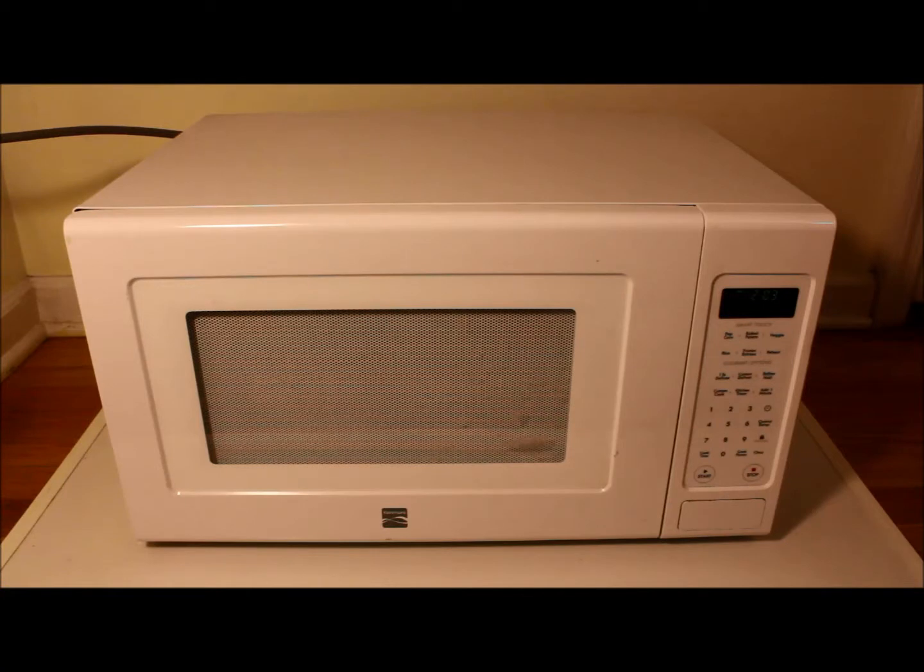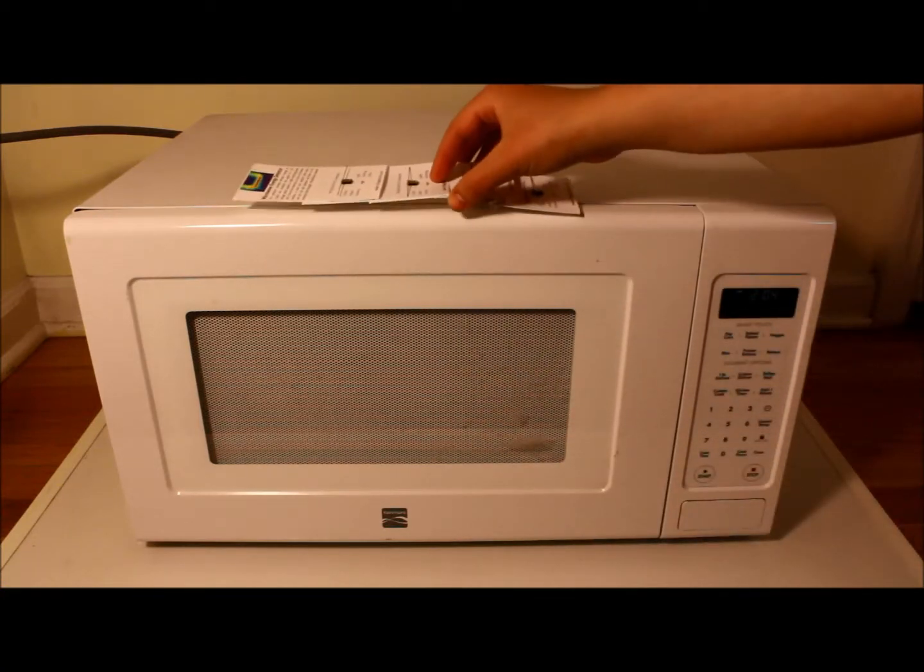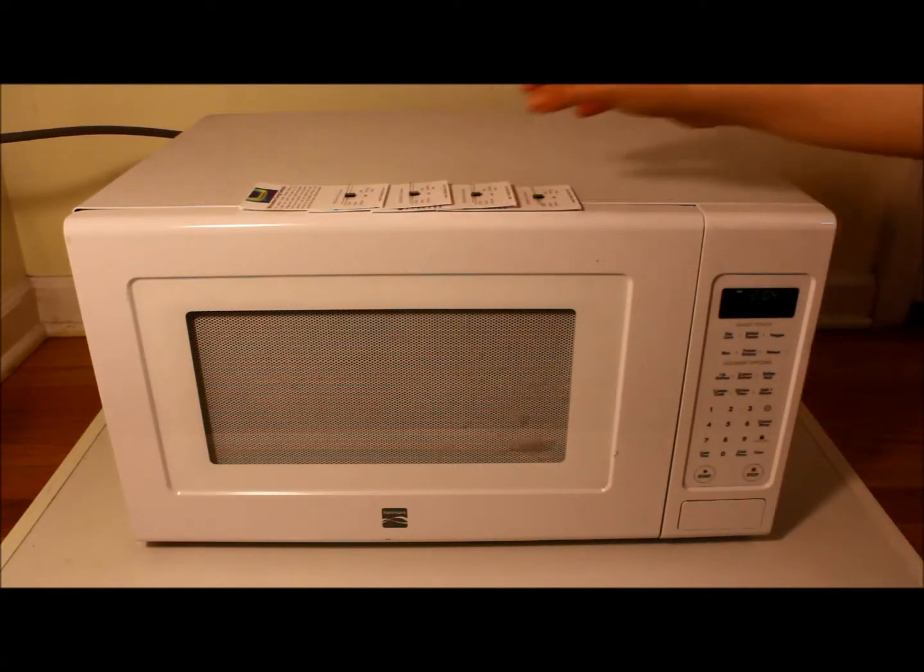The RFD-102A detector is battery free and only requires 1 milliwatt of power to activate the LED. At 5 milliwatts and above, the LED becomes much brighter.